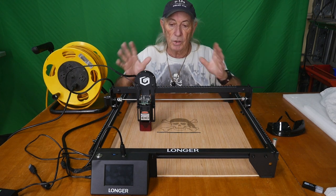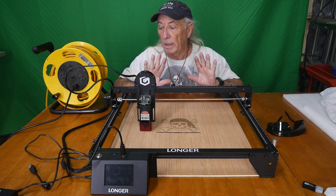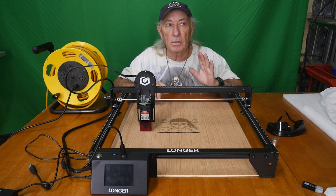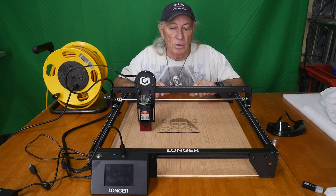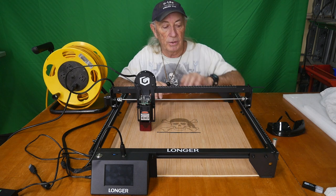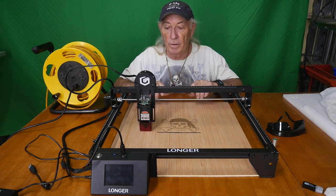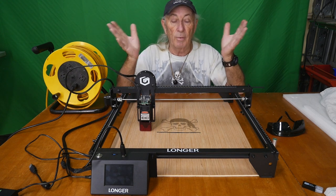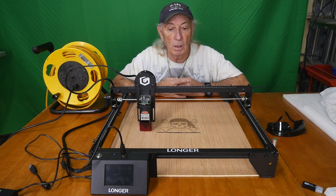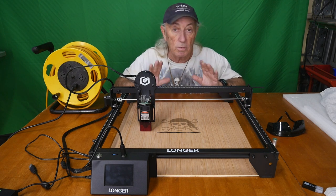Longer also does 3D printers and has been around for a while, so this is a terrific, well-reputed machine. I'm hearing through the grapevine that the 20-watt laser head might be released around May — I'm going to wait and see because that would be a really nice extra add-on, and there are probably some other accessories coming too. It's a great machine at a great sale price right now — I'll provide a link in the description if you want to expand your woodworking services, do something with the community, or start a small business.